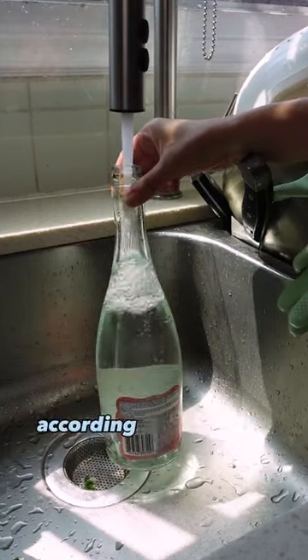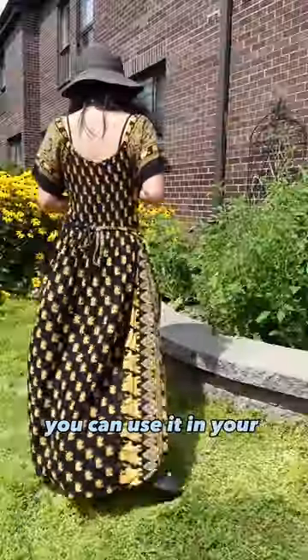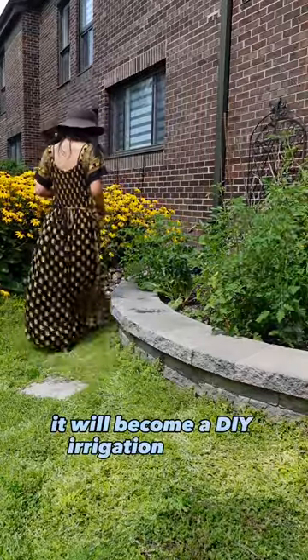Don't throw out your empty wine bottle. According to my friend Christy, you can use it in your garden — it will become a DIY irrigation system.